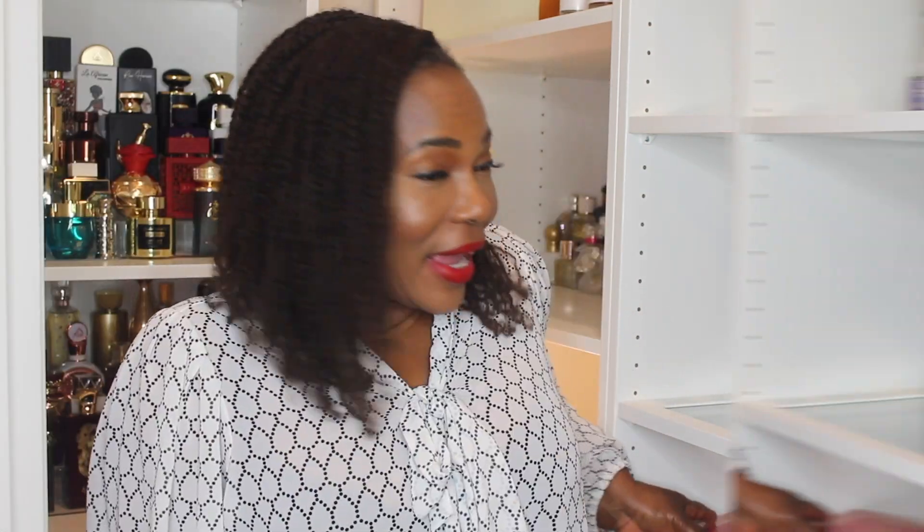Let's review this fragrance from Lattafa — Ajwad Pink to Pink. It's very pink; I think they did a great job with the color of the box, and the box matches the fragrance bottle. When you open it, it feels like you're opening a really expensive gift.